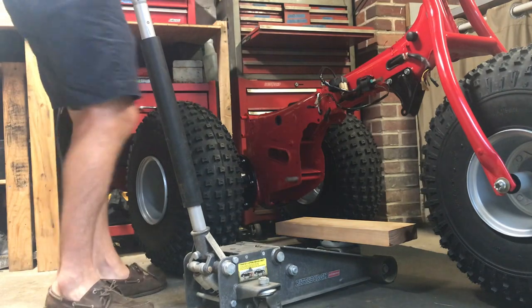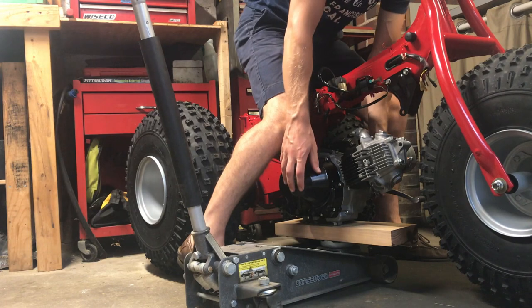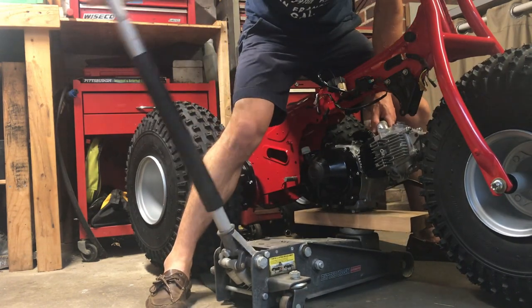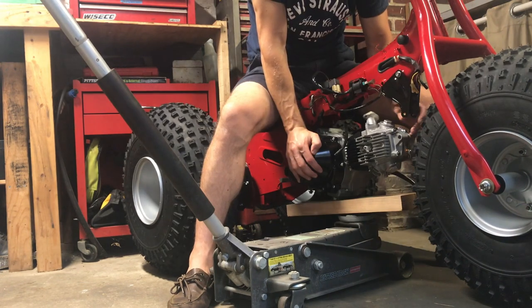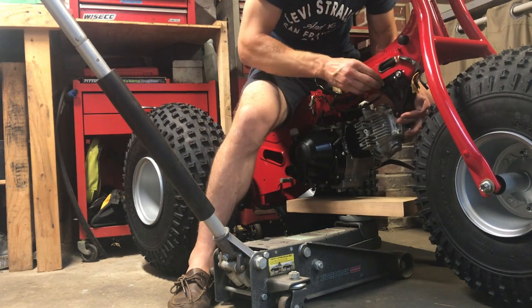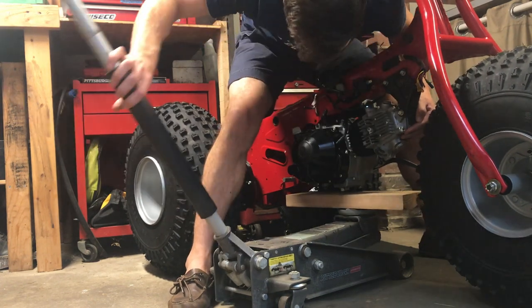A car jack and a block of wood work really well. For the second time in five minutes, carry your motor awkwardly over, place it on the jack, center the jack underneath the frame, and begin raising the motor. You may find that your recently installed engine cradle is a bit in the way — remove one bolt, teeter it forward, and then place the motor into its final resting place. Offer the bolts and adjust the jack.